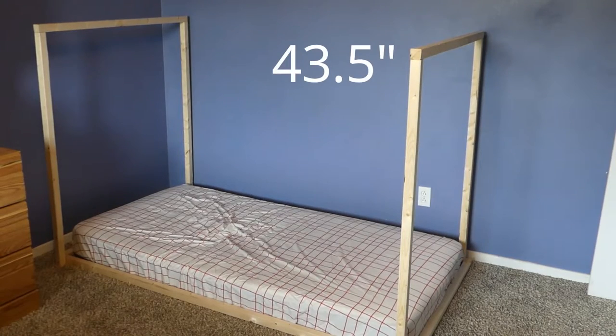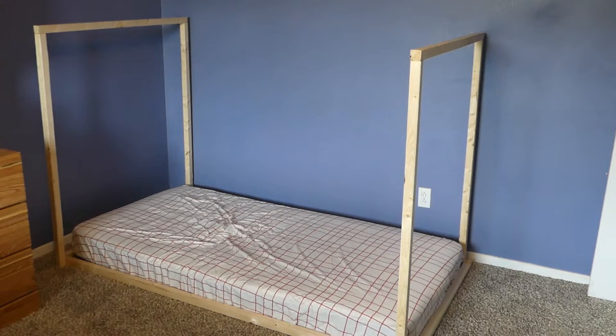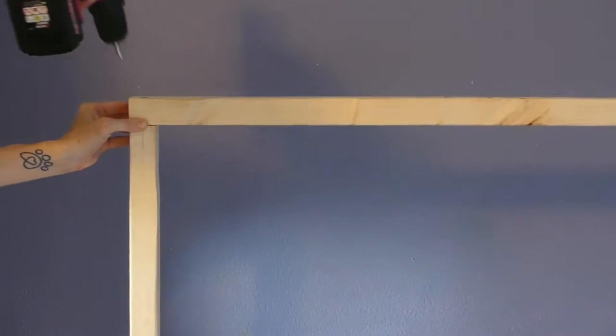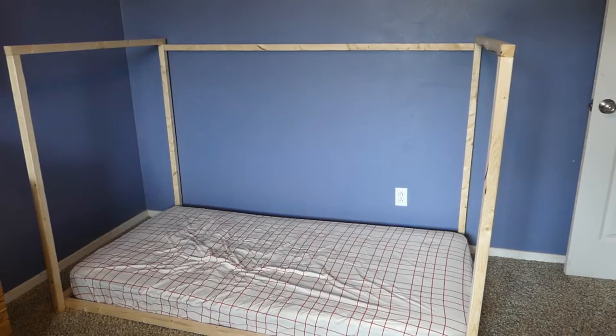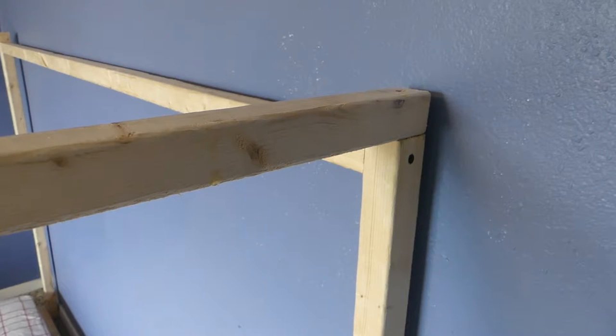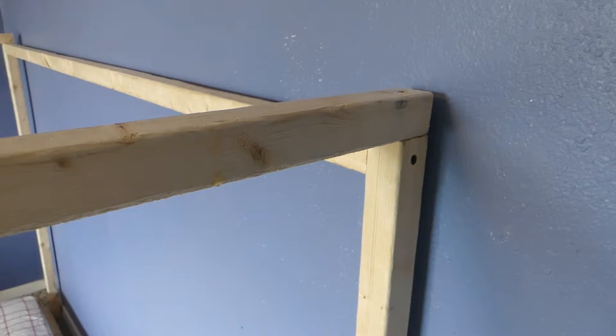Cut two 43 and a half inch two-by-twos. Set one on top of one end's vertical pieces and drive a screw straight down into each of the vertical two-by-twos to hold the end together. Do the same thing for the other end. Cut one 70 and a quarter inch two-by-two and secure along the back of the frame. It will screw into the side of the two rear vertical pieces and under the horizontal top pieces just added.